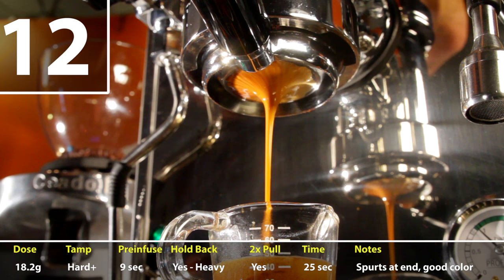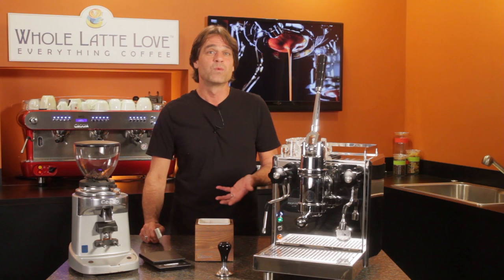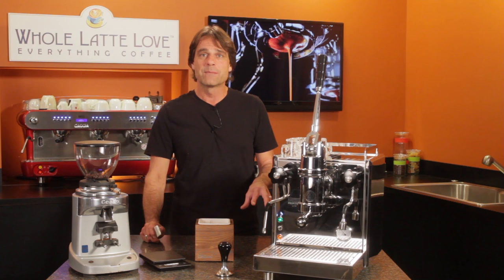So what did I learn doing all these? I needed to work on my tamping. In many of the shots, I had problems in that two o'clock location in the basket — something I just never would have known if using a regular portafilter. As far as the machine, with the coffee I was using, a higher dose and harder tamp improved my shots. With the bottomless, I could really see the effect of changing the brewing pressure by holding back the lever a bit as the shot was extracting. Seeing the change as I affected the brew pressure helped me learn a lot.